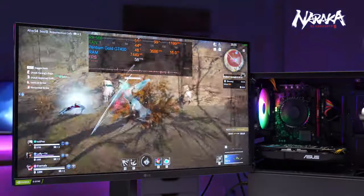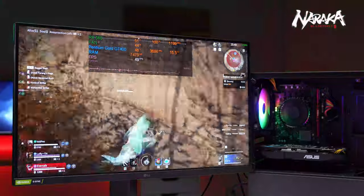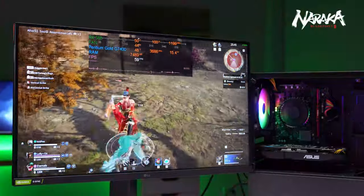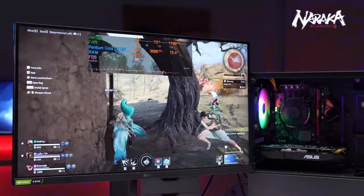Tiếp theo là Naraka: Bladepoint — một tựa game đốt phần cứng khá mạnh. CPU và GPU gần như lúc nào cũng full load. Với setting thấp nhất thì mức FPS trung bình đạt được khoảng từ 40 đến 60 FPS. Khá căng thẳng khi cố gắng try hard với những tựa game có yêu cầu cấu hình sát phần cứng như vậy.